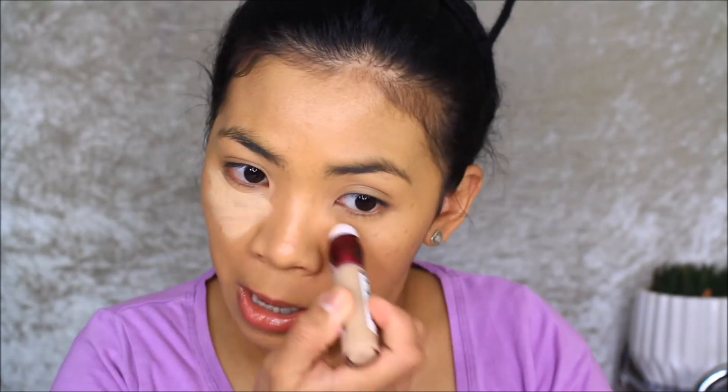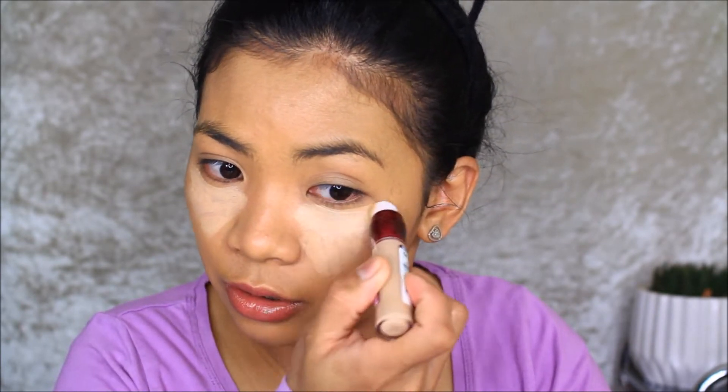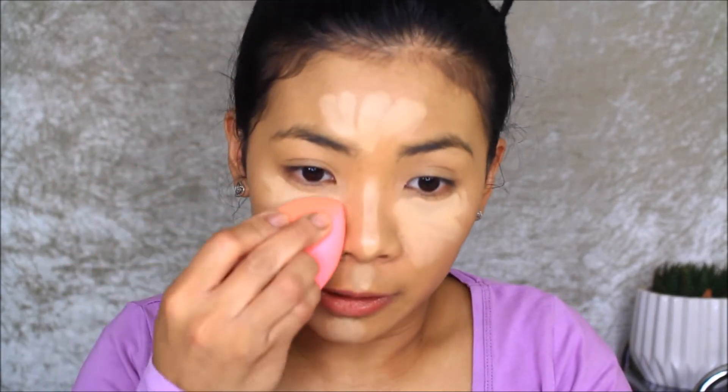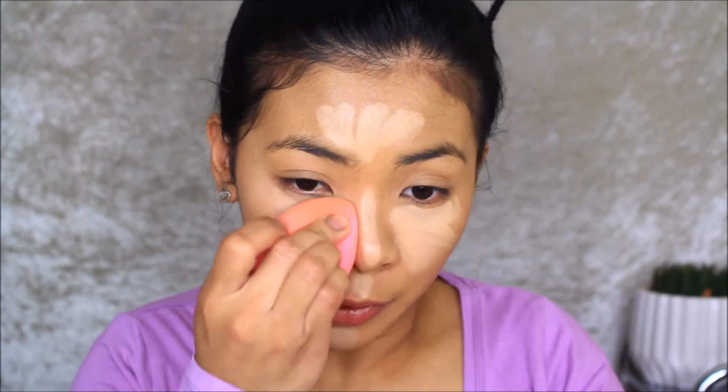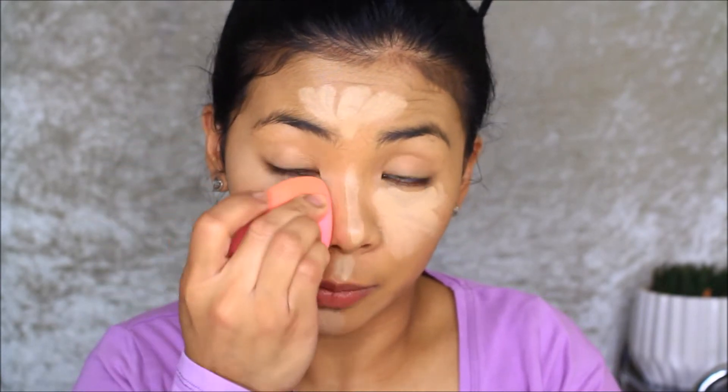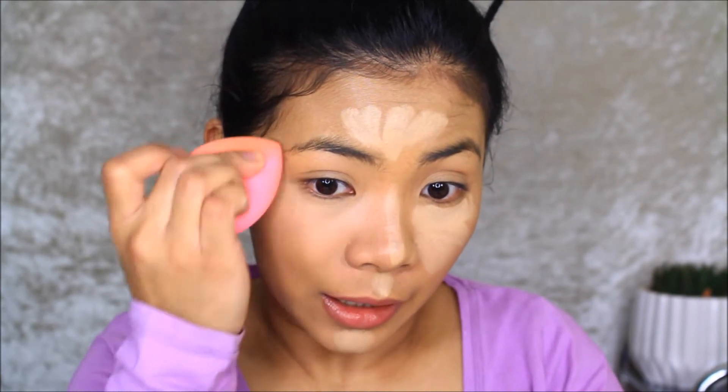Anyway, I'm going to apply concealer now. I'm going to use the Maybelline Anti-Age Eraser concealer. I'm applying it under my eyes and highlighting the center of my face with it as well. By the way, this is in shade nude. I'm going to blend it using my LA Girl sponge.